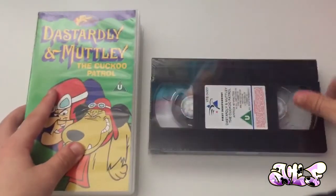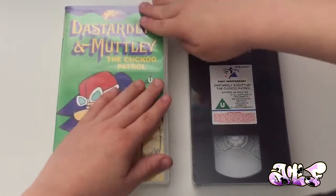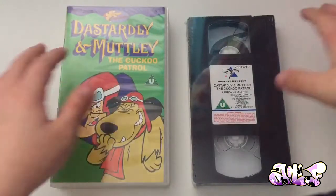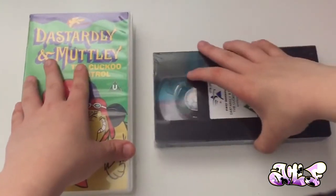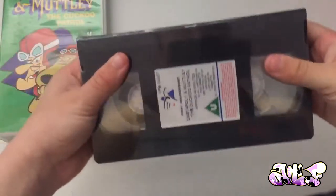So we're just going to unbox this right now. There's the tape. And then we're just going to really take the cellophane off this.